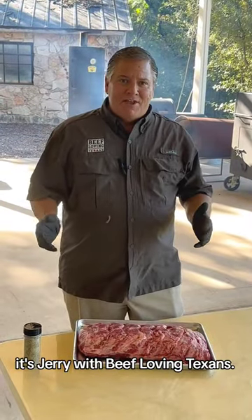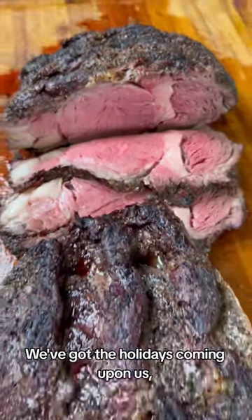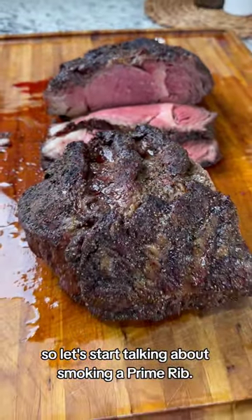Hey, welcome back. It's Jerry with Beef Loving Texans. We've got the holidays coming upon us, so let's start talking about smoking a prime rib.